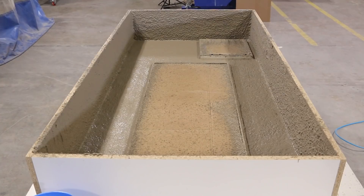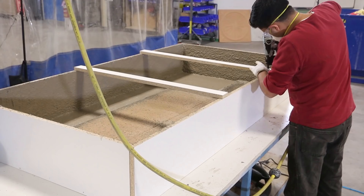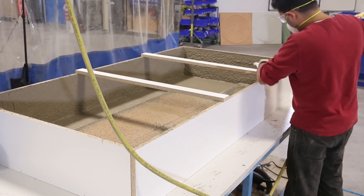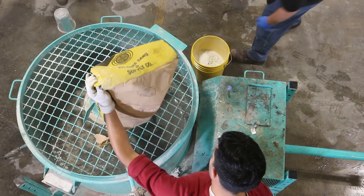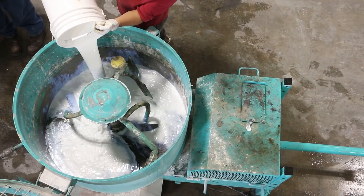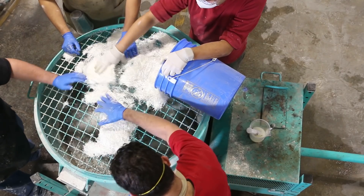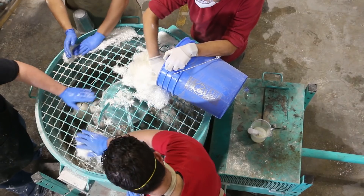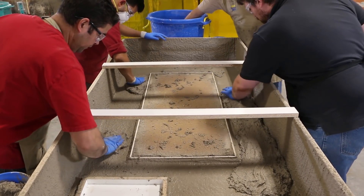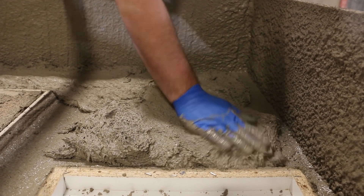Now the fun part — we wait! We have to wait for the face coat to set up because if we apply the mix too early, you'll see the fibers in the face. We added braces because our vertical walls were pretty high and we were applying the backer mix by hand. To make the backer, we used our vertical shaft mixer. We applied the fiber backer coat to the piece, ensuring thorough coverage while being careful not to disturb the face coat.